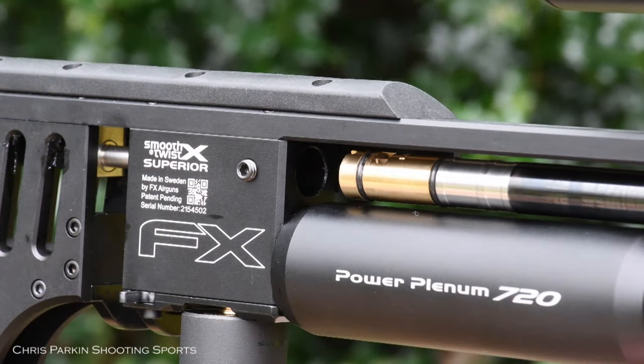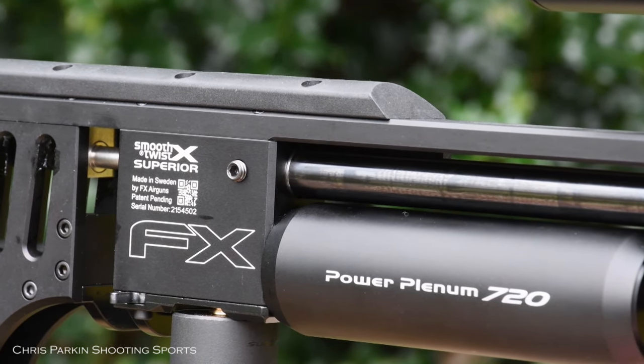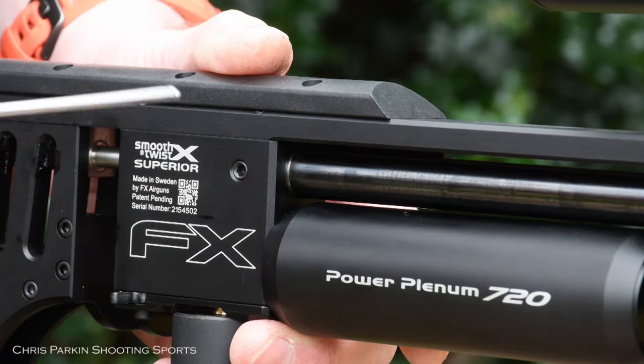You can see the ports as you rotate the barrel, so make sure the port you want is downward. I'm going for pellets, so I slide in here, rotate slightly, and it will lock into position. Do not forget to re-tighten the barrel in place, because it will shoot out when you fire the gun if you don't.